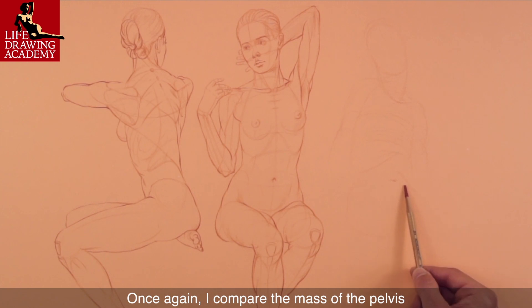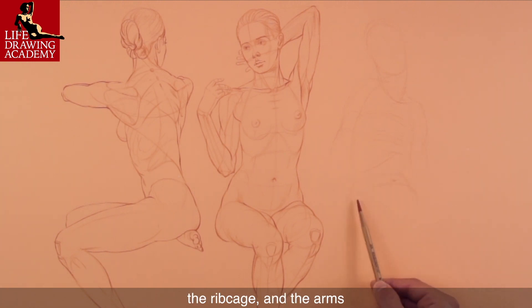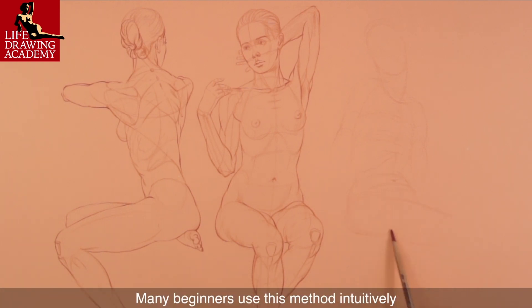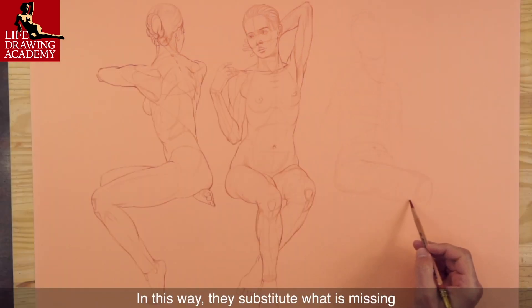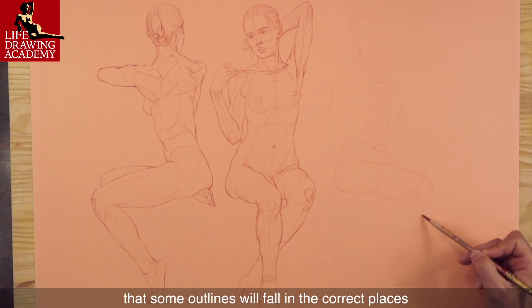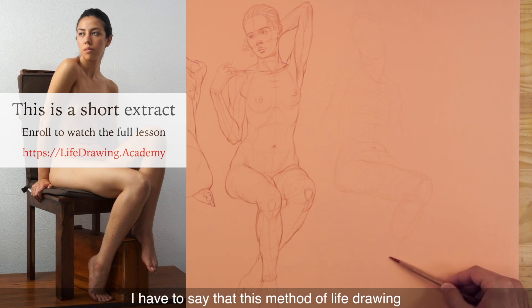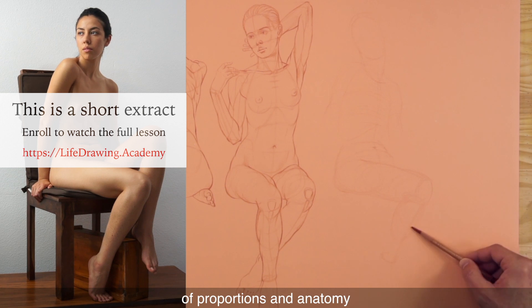I compare the mass of the pelvis to the masses of the head, the ribcage, and the arms. Many beginners use this method intuitively because they lack constructive drawing skills. In this way, they substitute what is missing by drawing arrays of lines in hope that some outlines will fall in the correct places. This method of life drawing works well when supported by the necessary knowledge of proportions and anatomy.